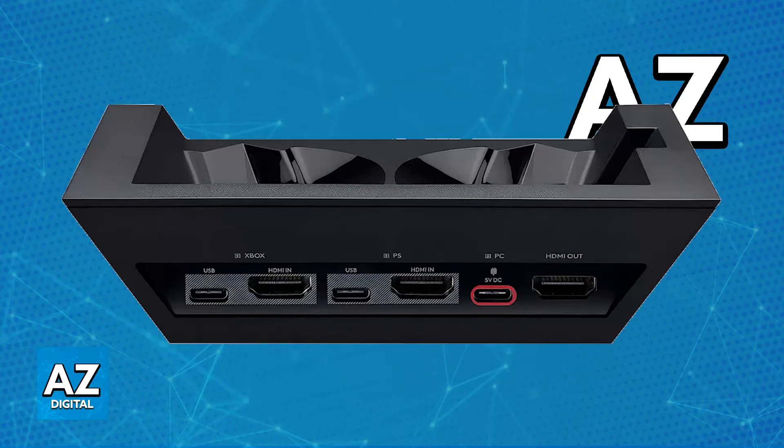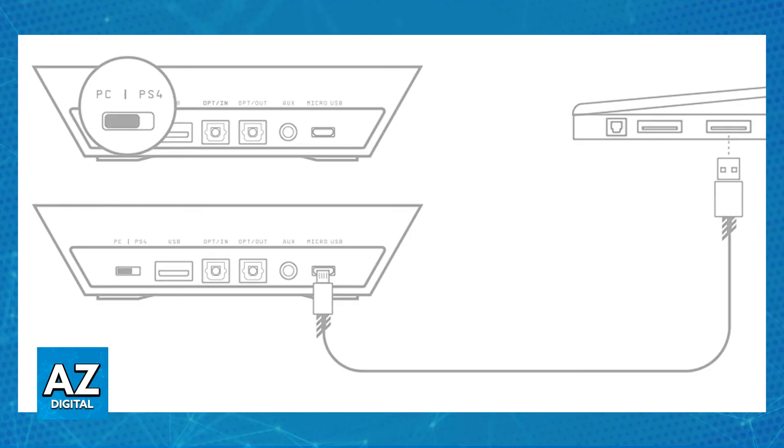With power connected, use the PC port on the base station — there are three ports: Xbox, PlayStation, and PC. Connect the USB-A to USB-C cable into the PC port, then plug the other end into your PC. Once this is done, power on your headset.